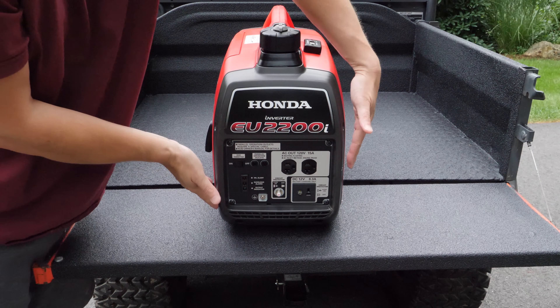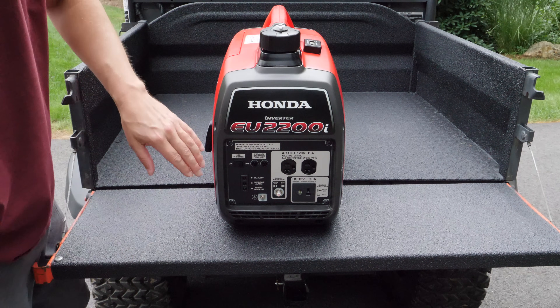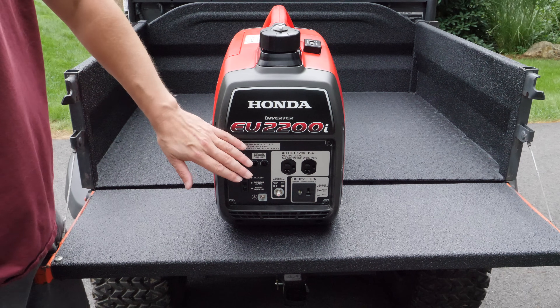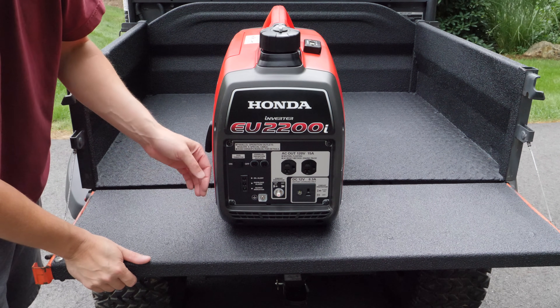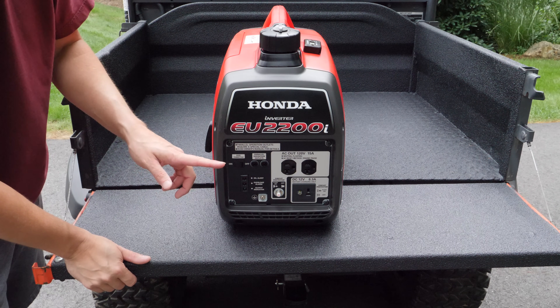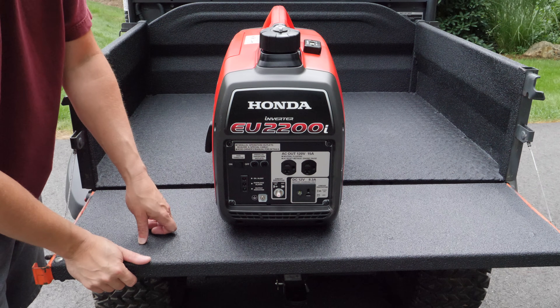And when you slide it in, if all of that equipment or plugs is located on the side, you're going to really damage them. So I really prefer having the control panel on the end of the generator, and this matters because a lot of generators do not have this type of setup — they have it on the side. My preference is to have it just like this, and I think Honda really did great with this setup.